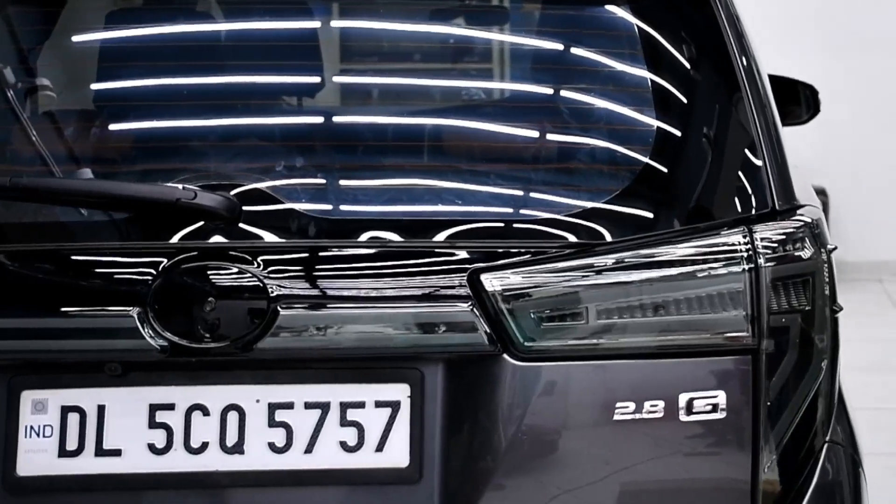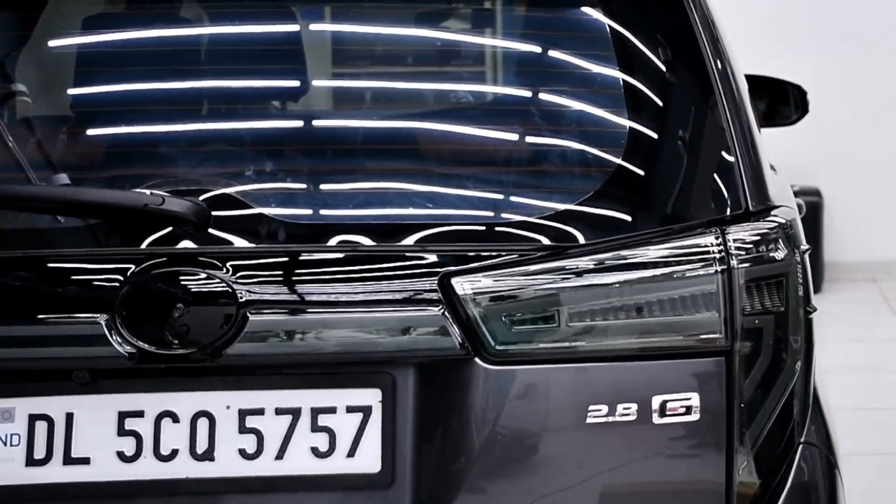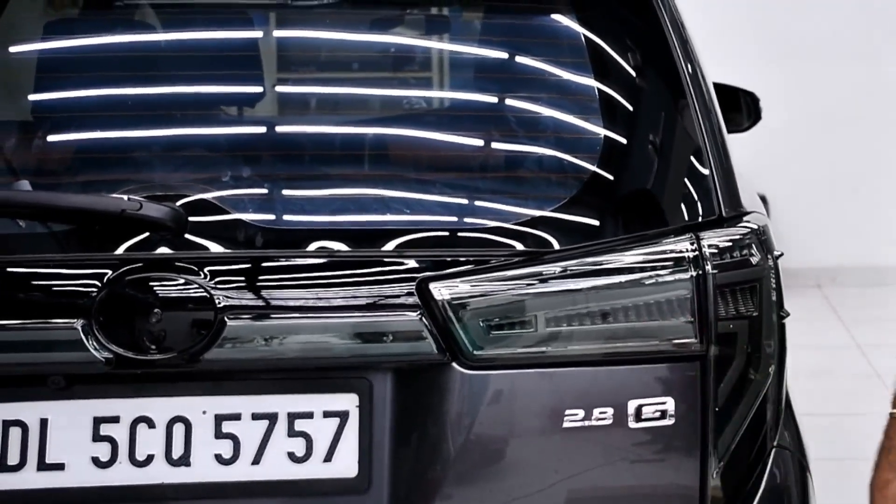Hi everyone, today we have installed tail lamps in Toyota Innova Crysta. Earlier we installed the red ones in this car, and now we are installing the smoked ones.